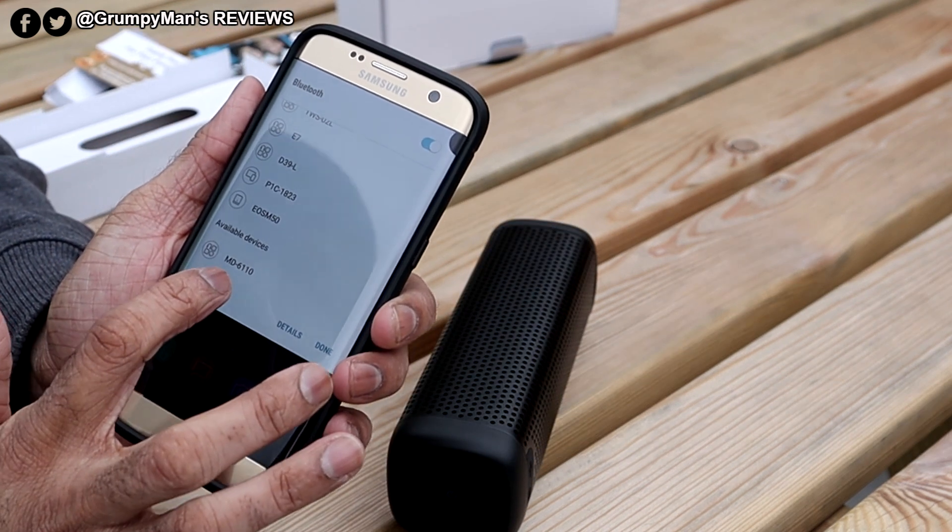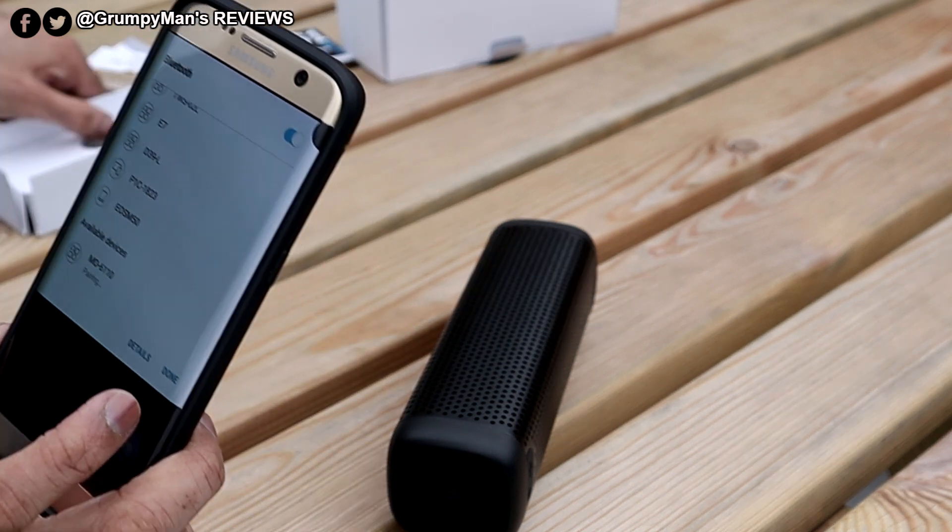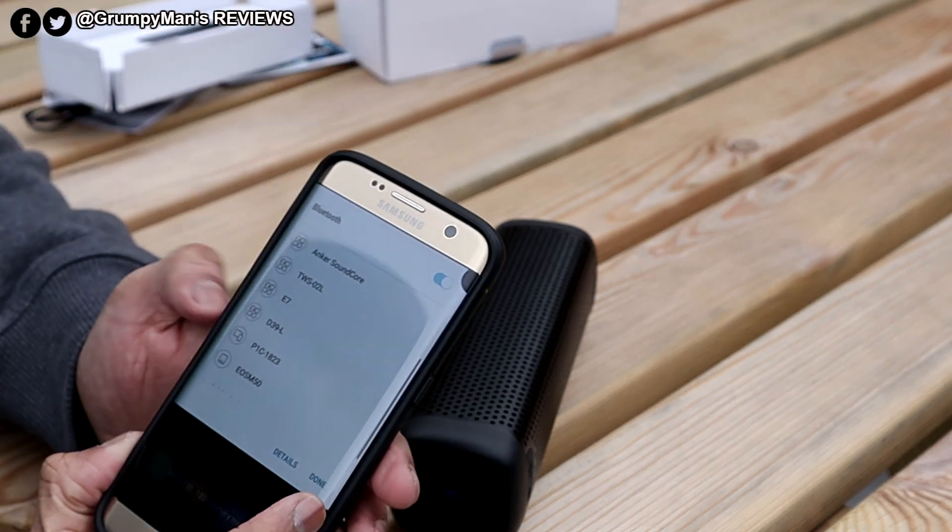There it's come up — MD6110 found. It's paired up.